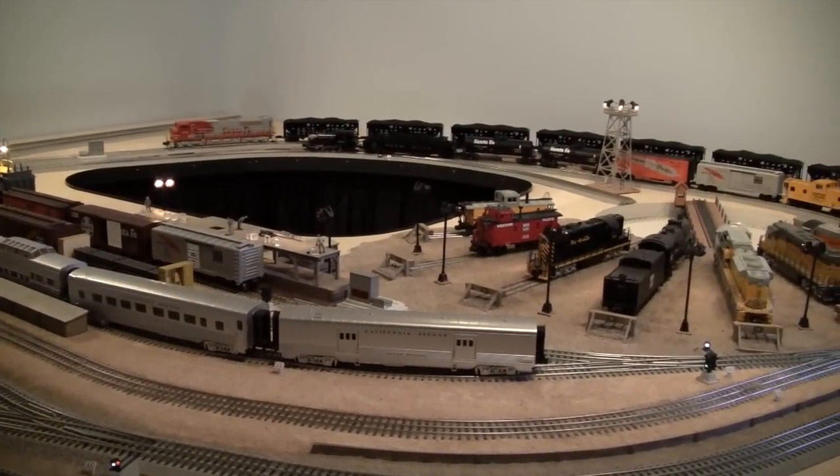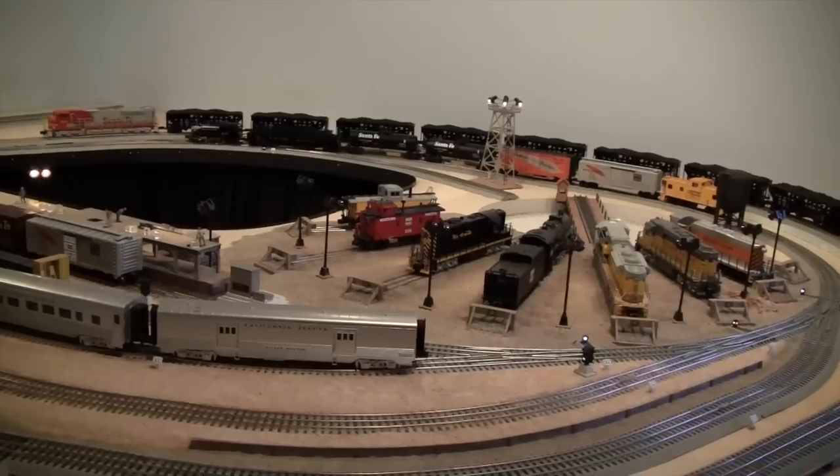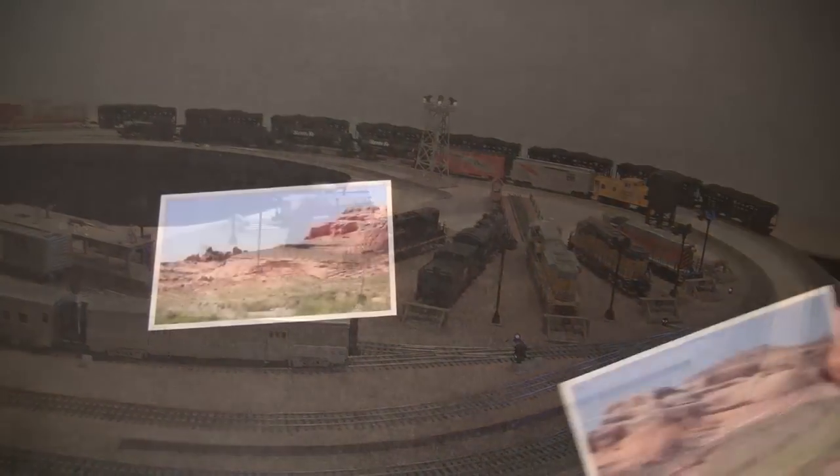LCJ and Eyelines is a modest layout in a spare bedroom, but it has aspirations to model the southwest, particularly red rock country.